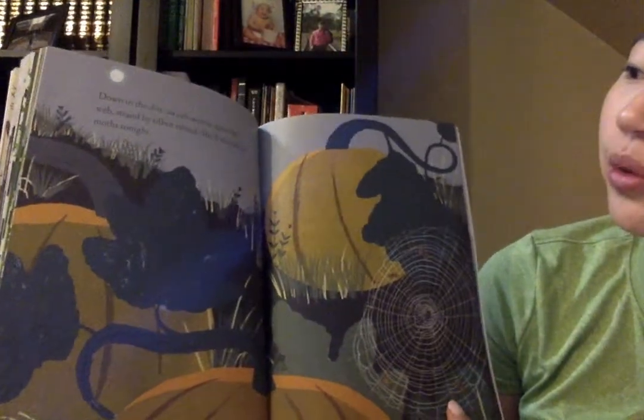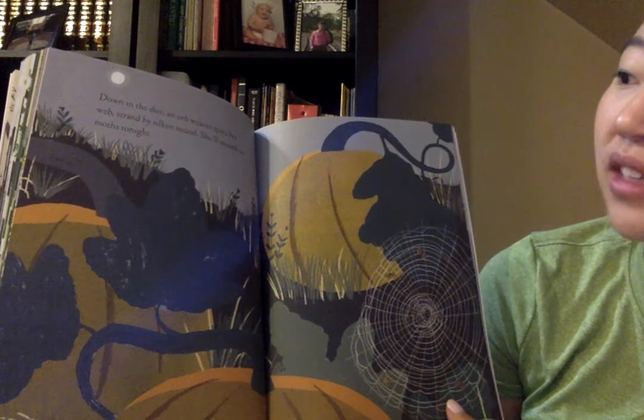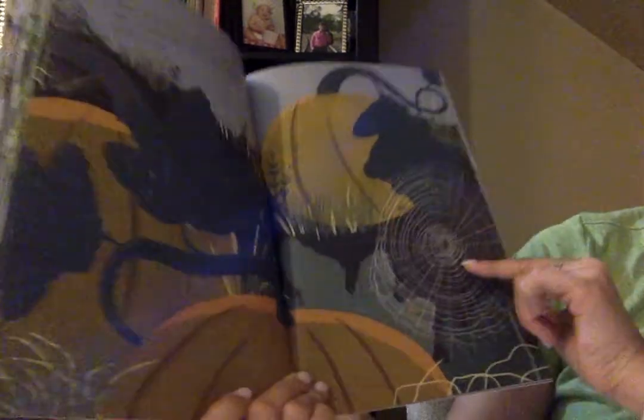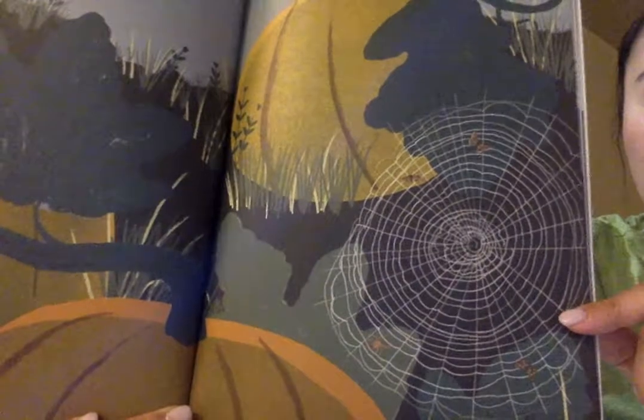Down in the dirt, an orb weaver spins her web, strand by silk and strand. She'll munch on moths tonight. Do you see? The moths are caught in the spiderweb.